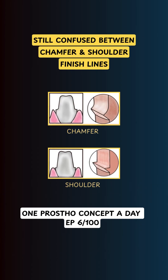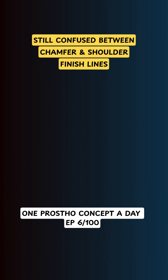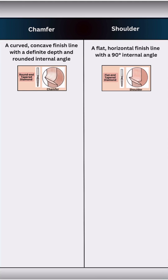Still confused between chamfer and shoulder finish lines? Let's fix that in under 90 seconds. A chamfer finish line is a smooth concave finish line with a rounded internal angle, while the shoulder finish line is a flat horizontal ledge with a 90 degree angle.